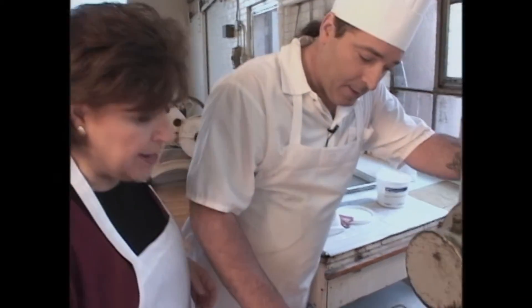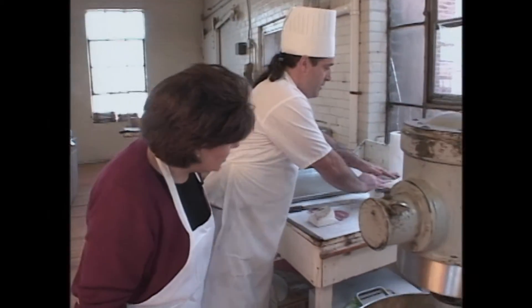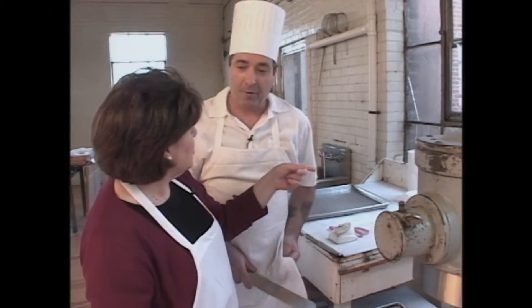Orange flavor is one. And this is... Chocolate. What is that? Cinnamon oil. A little cinnamon oil. Sounds good. It's pure cinnamon oil, and just a drop for all of this mixture, so that must be pretty intense.